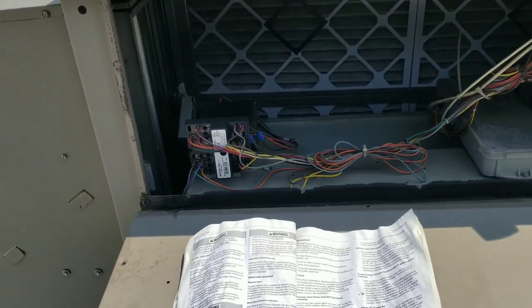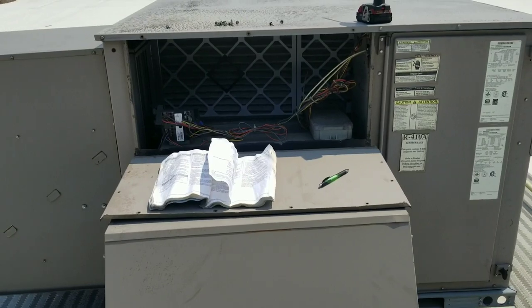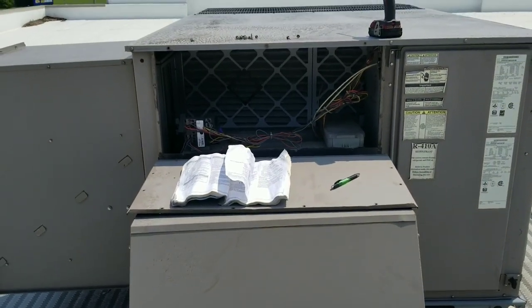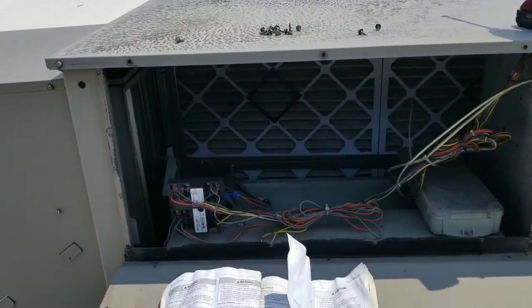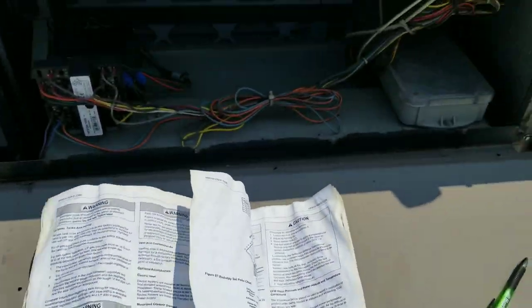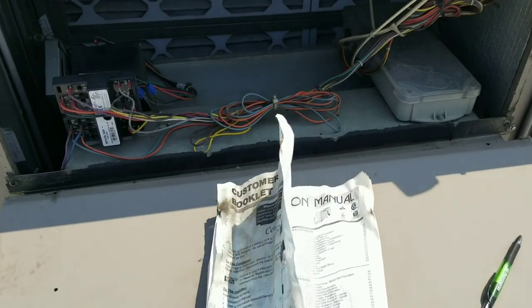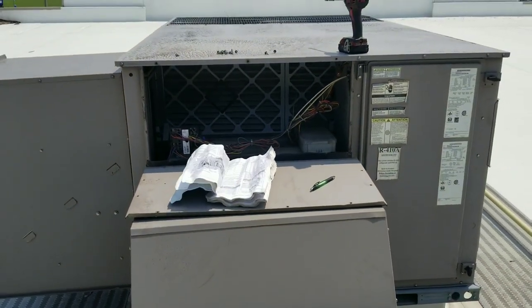Like I said, if anybody out there is more familiar with these, please leave me some comments — let me know if I missed something or if you see something I'm not seeing. I'm not real familiar with these, but luckily there was a manual here so I was able to get some information and solve the problem as best I know how. Alright guys, thanks for watching — like and subscribe.